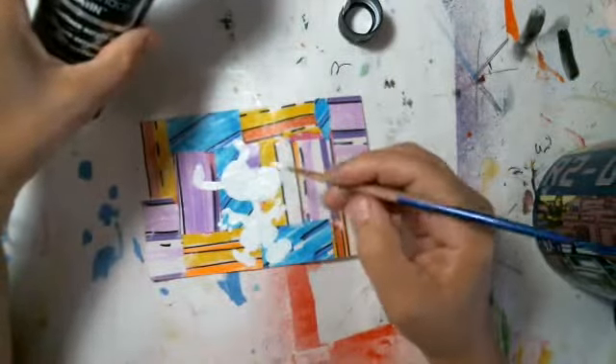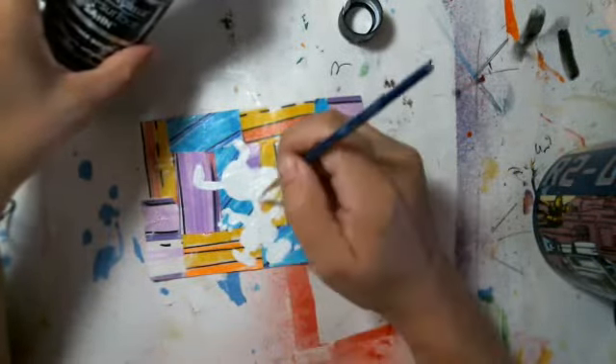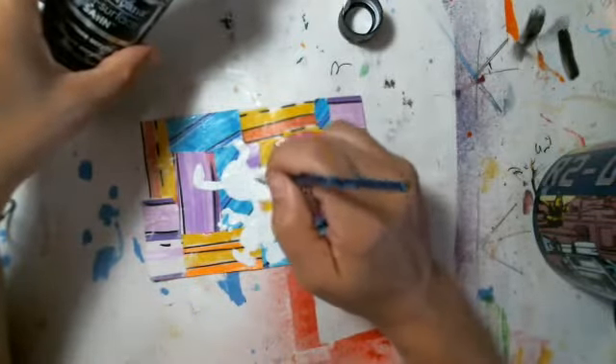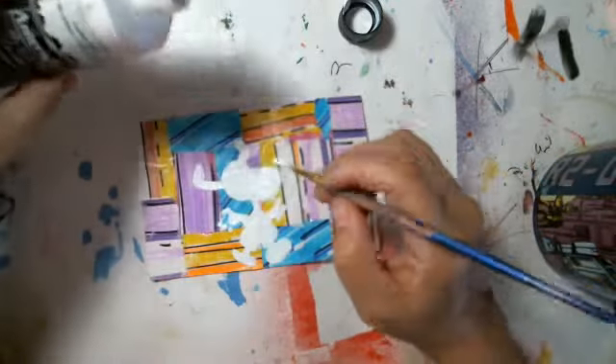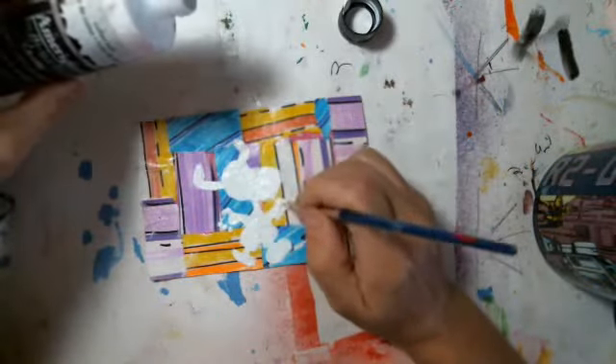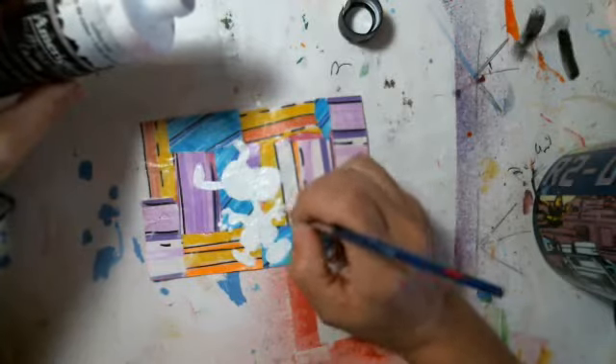I'm using Americana multi-surface satin, and it's got a sheen — this particular paint has a sheen on it, so that's how I can tell it is covered. I don't have his little fingers really nice, but he'll do — a little bit better job on that.